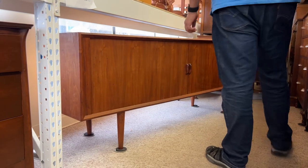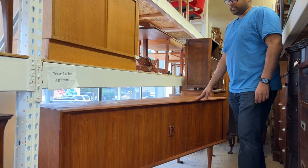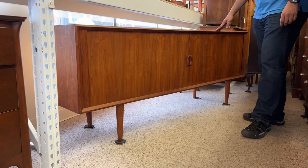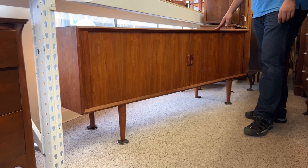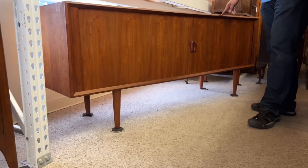Hey guys, so our dealer brought this Danish credenza into our store. He recently imported this piece from Denmark. He didn't have a problem with it per se — he didn't know what to do with it, wasn't sure if he was going to salvage it or try to fix it and keep it. So what we're going to try to do is fix it the best we can and try to sell it for him.